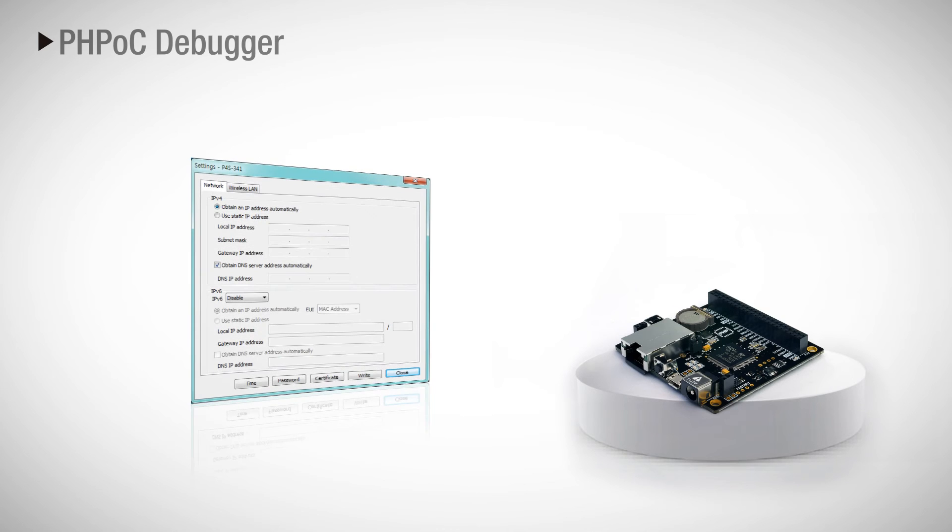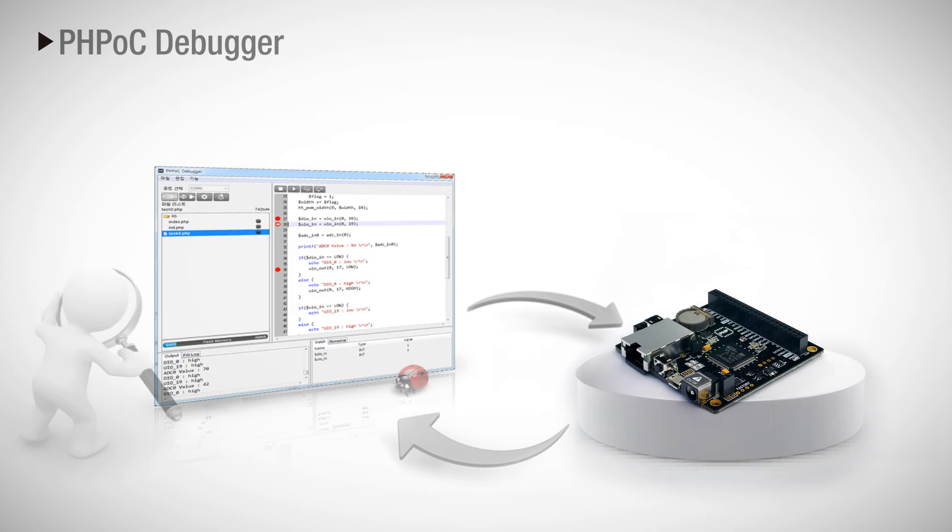Using the development tool PHPoc Debugger, you can set the IP address or network configuration, and debug or program the device.